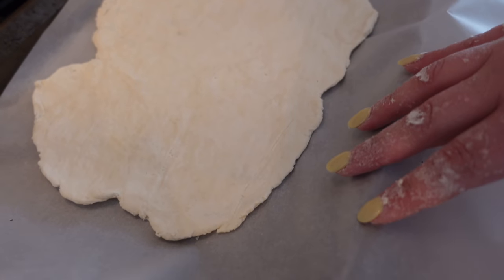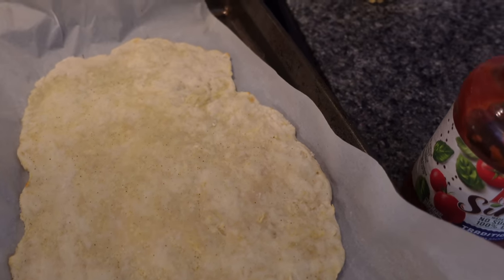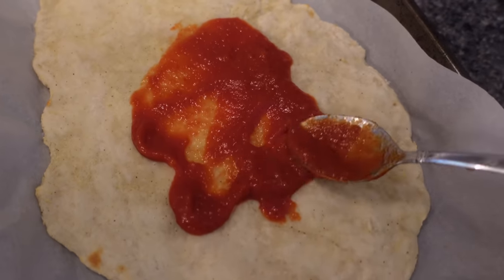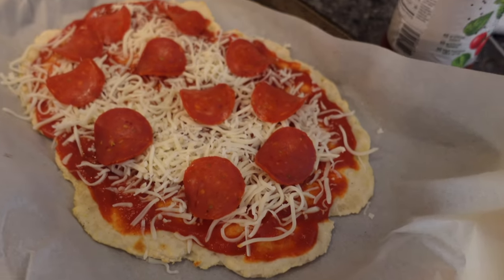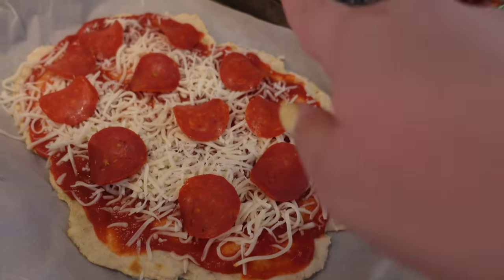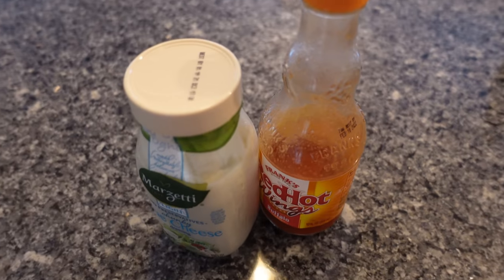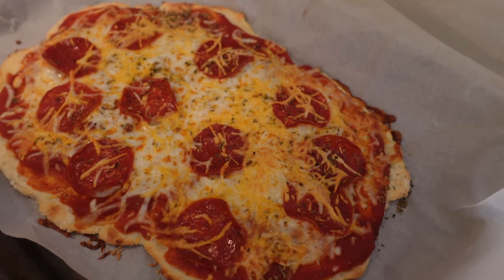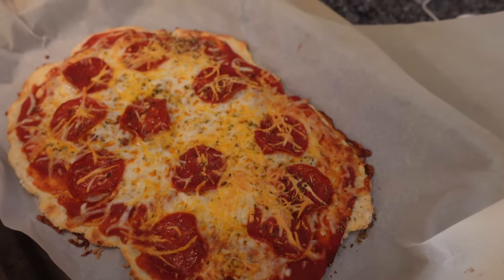I'm just going to do salt, pepper, garlic powder. Ten minutes later it comes out, toppings on, and back in for 10 more minutes. I threw on some mozzarella and turkey pepperoni. On mine I do fat-free mozzarella for zero points, and some light blue cheese buffalo and chicken breast. After 10 more minutes in the oven it is crispy and perfect — way more filling than normal pizza and a lot more nutritious for the dough. Let me know if you guys end up trying it!